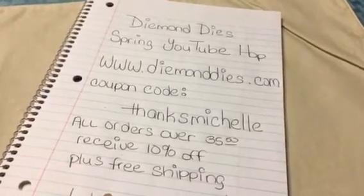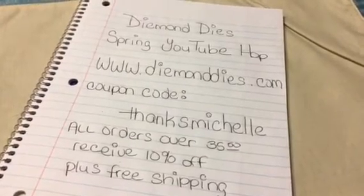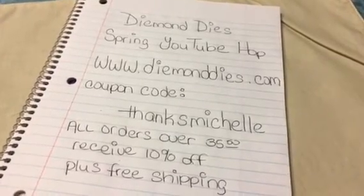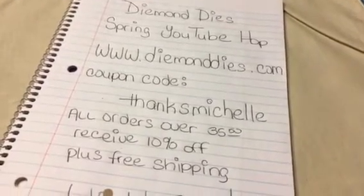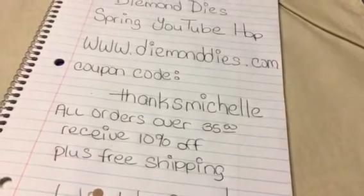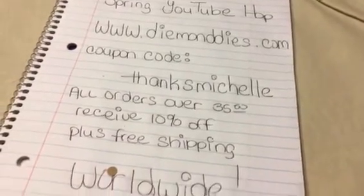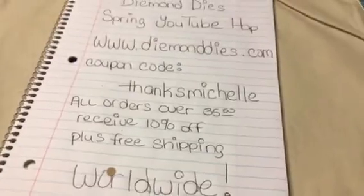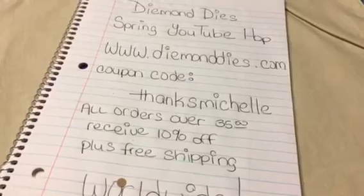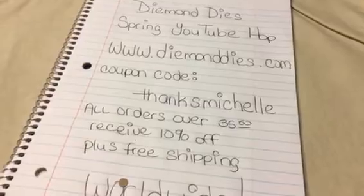I also wanted to tell you that you can always use my coupon code at checkout at the Diamond Dyes website at www.diamonddyes.com. The coupon code is ThanksMichelle. You will get 10% off of your order, plus free shipping if your order is over $35, and that is worldwide. I have all that information written down there and in the description below, along with all the links.